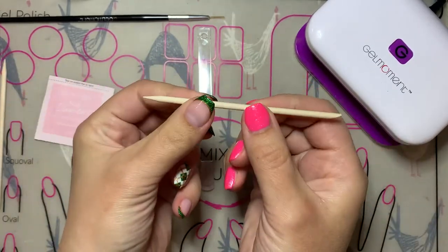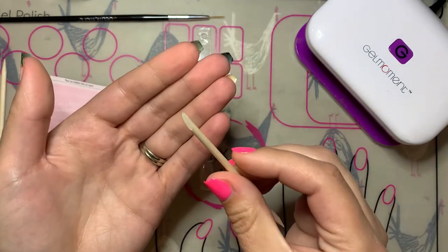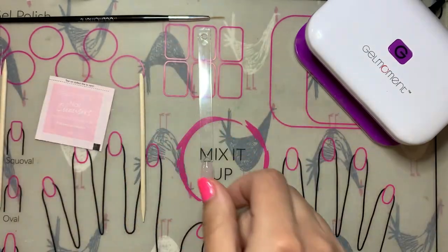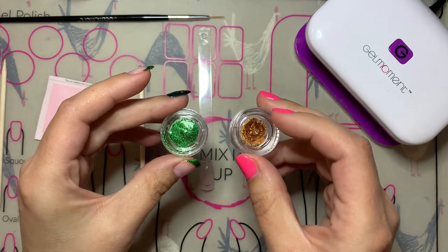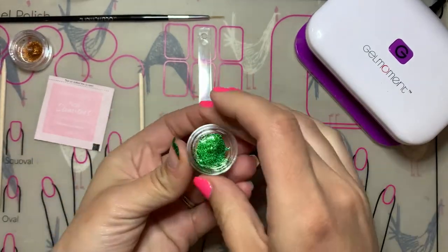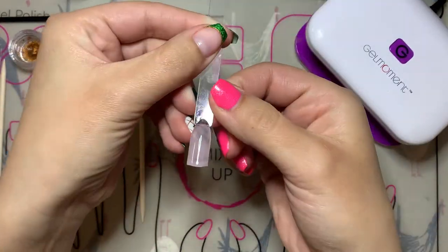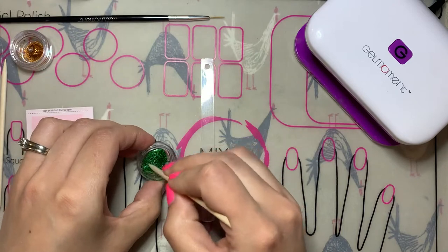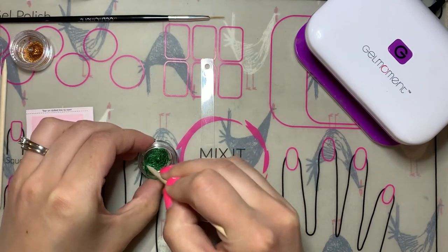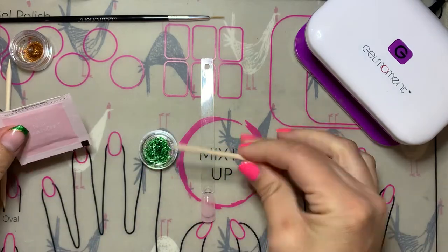I'm going to start by showing you the twisted French manicure that I have on three of my fingers. I've got the twisted French with the Northern Lights chrome mixed with Clearly Frisky. I use these sample containers to just mix up the polishes that I'm going to use — Northern Lights chrome mixed with Clearly Frisky in the container. You just mix it up until you have a nice even consistency. I have Tutti Cutti as the base on the nail stick.